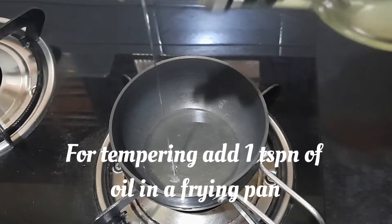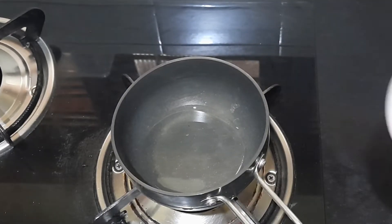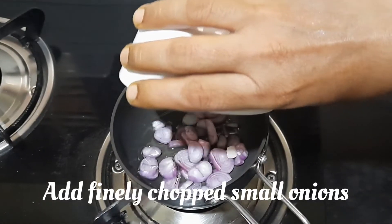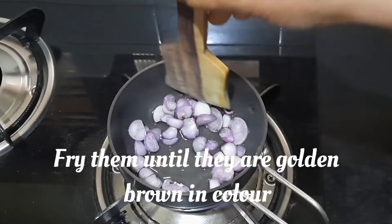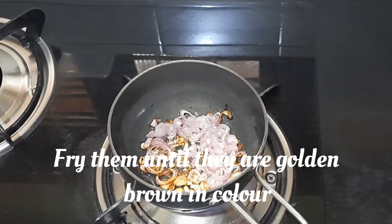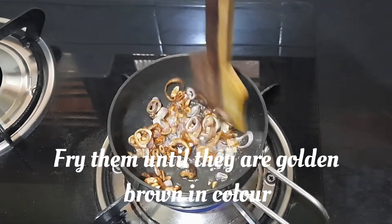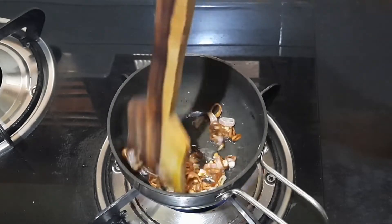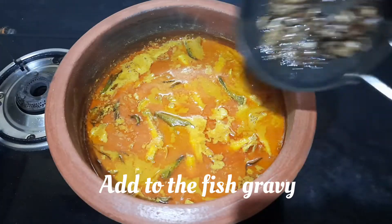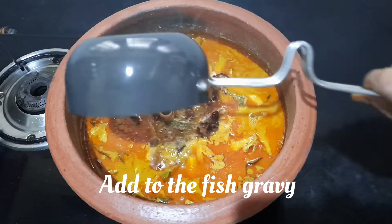For tempering, add 1 teaspoon of oil in a frying pan. Add finely chopped small onions and fry them until they are cooked and golden brown in color. Add the tempered onions to the fish gravy.